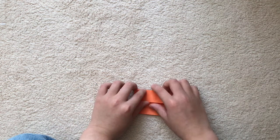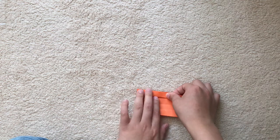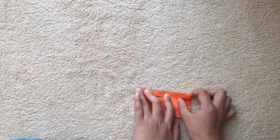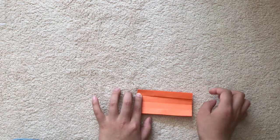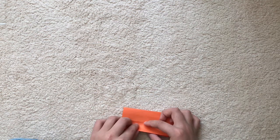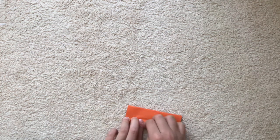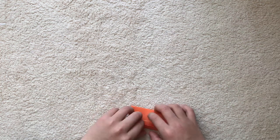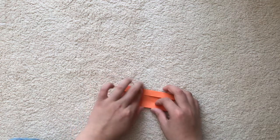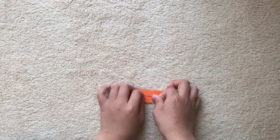Now we're going to fold this up to the edge, crease. Now turn over and fold here to the middle crease — crease, crease, crease. Rotate 180 degrees and fold this to the middle crease.